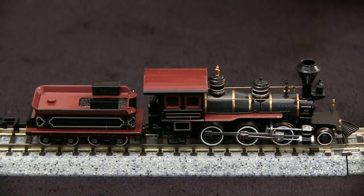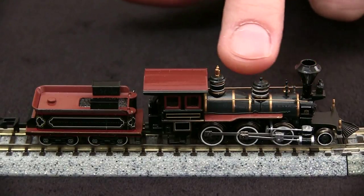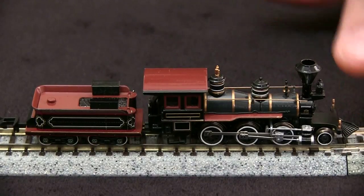It's a very nicely done model with a lot of good detail: the separate railings on the boiler, bell, whistle, wood-burning stack, headlight, and even small details like these on the pilot.